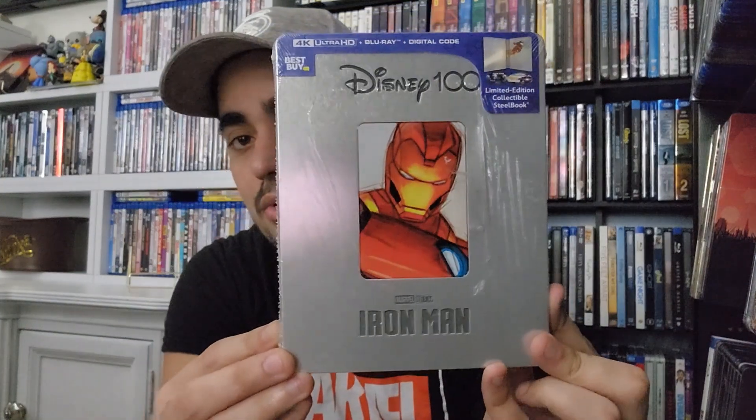Please let me know in the comments what you think about these steelbooks. I wasn't the biggest fan of the steelbook — I did like the slipcovers a lot, but they didn't release Iron Man with a slipcover edition. On the top sticker it says this is a Best Buy exclusive — one of the last exclusives from last year. It's a 4K Ultra HD plus Blu-ray plus digital code limited edition collectible steelbook. One of the things I like most is that I'm going to have art on both the 4K and the Blu-ray discs.